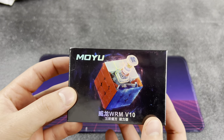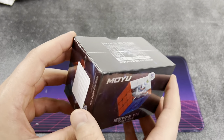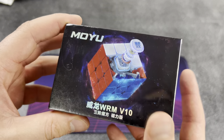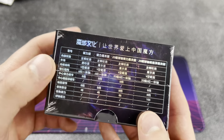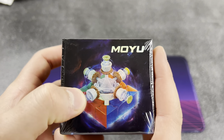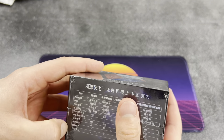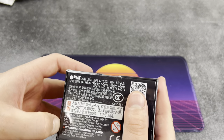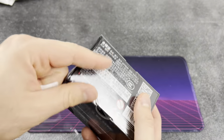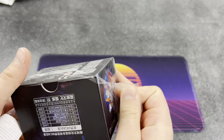This has been overdue - a lot of you guys have been asking to see me get a WRM V10. Look how cool this box is - they've got a whole isometric explosion of the cube. Really cool. There's a lot of Chinese on the back, don't know what that says, but those little gears they've got in the core are really neat. I've got some high expectations for this cube, so hopefully you guys weren't pranking me giving me a bad cube to buy. If you guys want to see reviews on any of these cubes as separate videos, let me know.